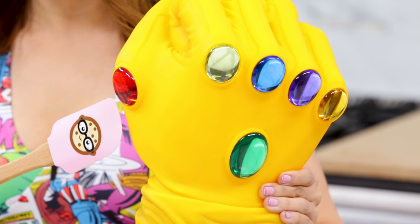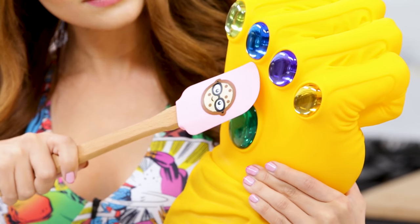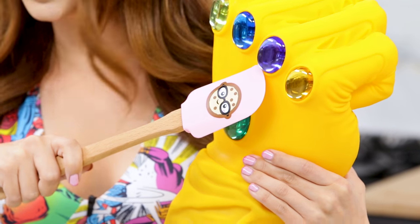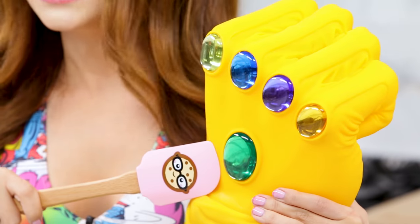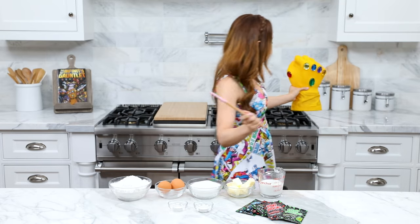Let's go through the stones. The red one is the reality stone, yellow is mind, blue is space, purple is power, orange is soul, and green is time. I'm gonna set this back over here — I'll wait for the Avengers to come get it, and while we're waiting let's make some themed cupcakes.